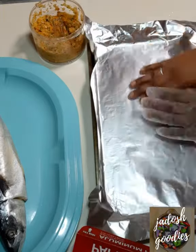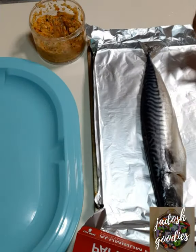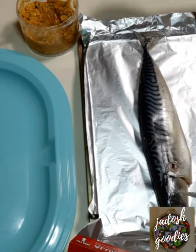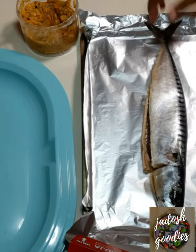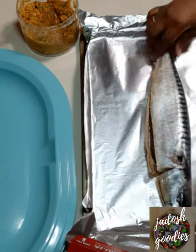Please remember to grease the foil or tray with some oil before placing the fish and adding your marinade. I forgot, and when I remembered you'll see me quickly remove the fish to spray it. This is to ensure that the fish doesn't stick to the foil and makes it easy to remove when it's time.